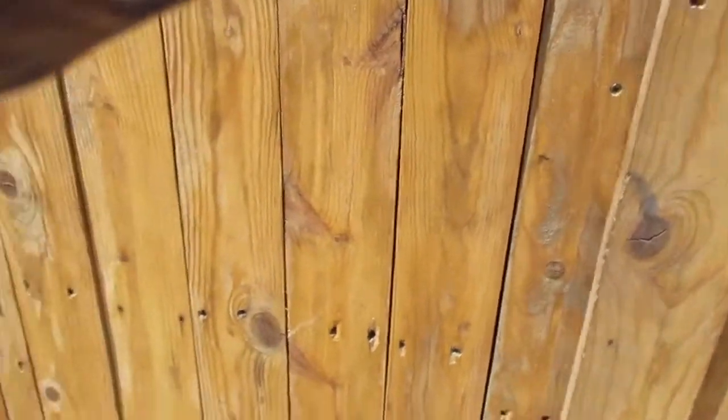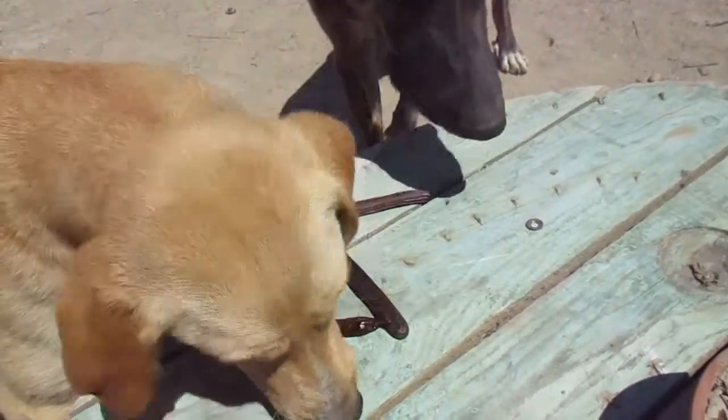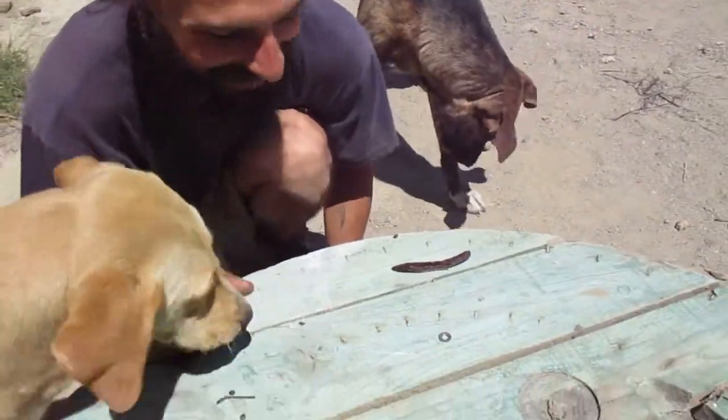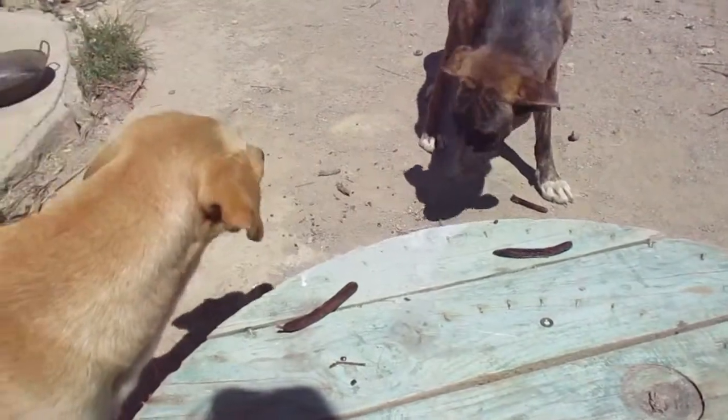Another fun thing if you have dogs would be to be generous — we're going to let our special guest out. They're really happy, they really like to eat these. Humans as well — okay, have fun!